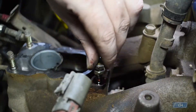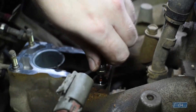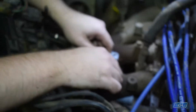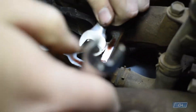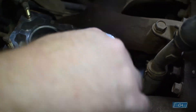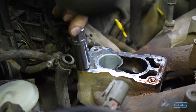This is the backyard method for removing studs — nut on a nut. Lock them together, and then use the bottom one to unwind it, like so.